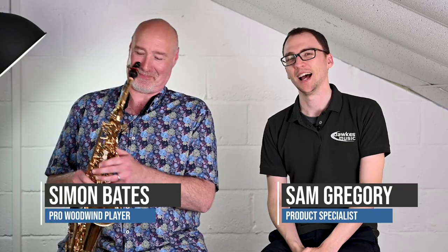Hello everybody and welcome to this video with myself and Simon Bates. We are here to give you a fairly extensive, informative view of what to look at and which models to consider if you're in the market for a student alto saxophone. So we should probably just define what we're going to do.